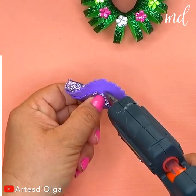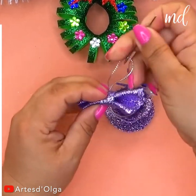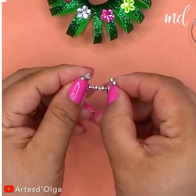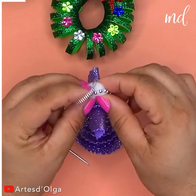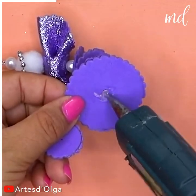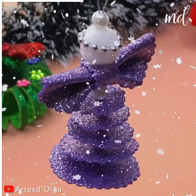Now make a foam sheet bow for what will be the upper body. At the very top goes a cotton ball for the head. Attach a beaded halo. This beauty is ready to be hanged. How very adorable!